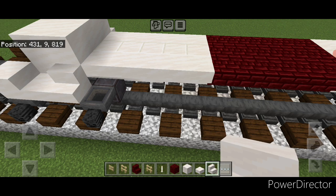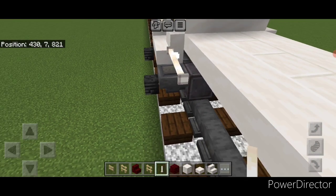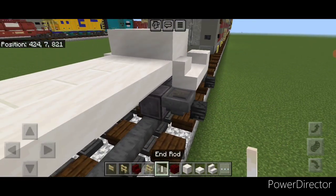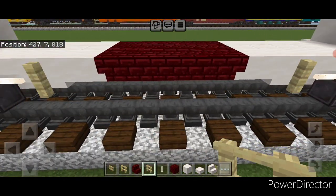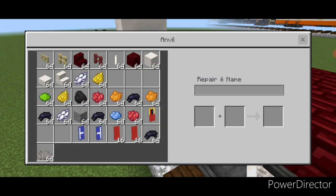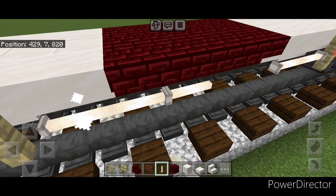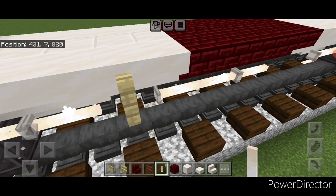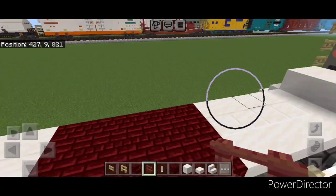Then we're going to take out end rods here and come off this outer stair and put three sideways end rods in a row right here, then a birch fence. Repeat from this end off this stair — so three sideways end rods and then a birch fence right here. Then in front of the fence we're going to add another three sideways end rods — they've been so tricky to place on a mobile phone since the last update. Then we're going to add three on this side as well coming off this fence. Then on this central block, put a mangrove fence here.